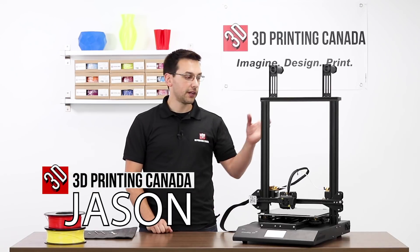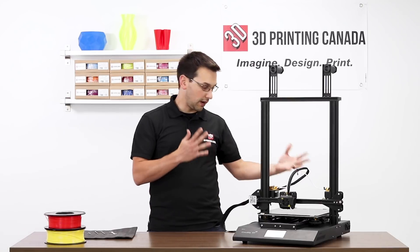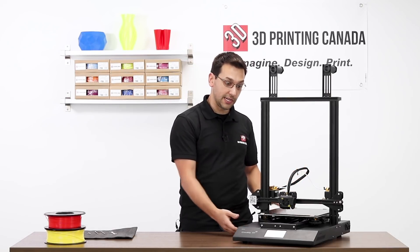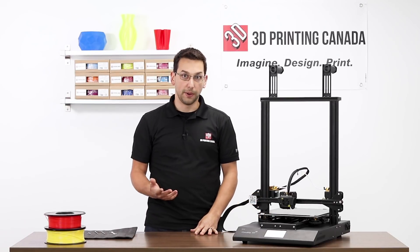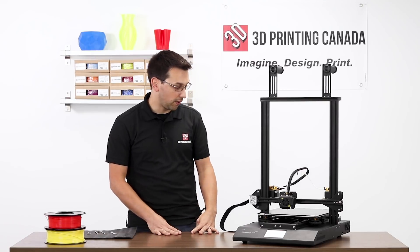Hi, thanks for tuning in. Today we're going to take our brand new Creality CRX, go over a mechanical overview, an electrical overview, open it up to see what makes it tick, and go over the menu system, the auto bed leveling sequence, and the entirely new menu design that Creality has presented with this model.